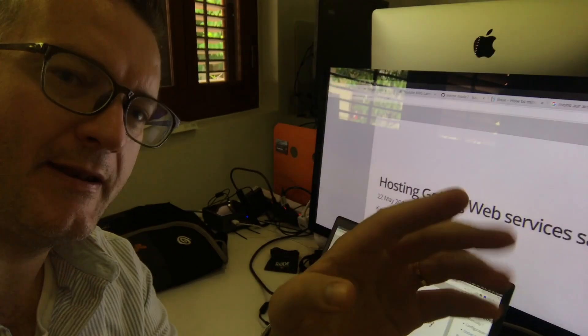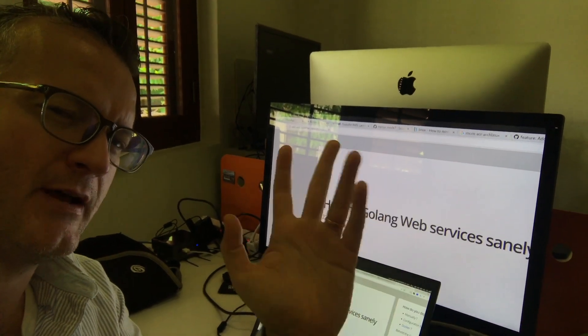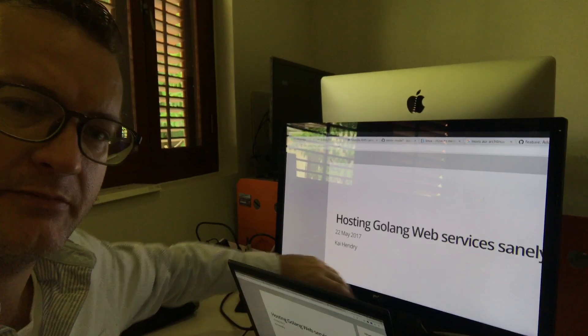Hey guys, I'm at work. I have to show you here because I don't have a nice display to show you the problem. So when I usually give a talk, a presentation, I put my X-Render in sort of duplicate mode and it's usually cut off at the bottom, as you can see here.